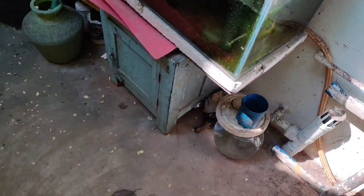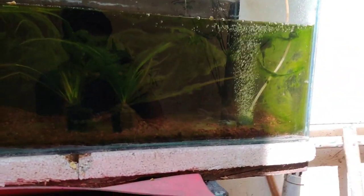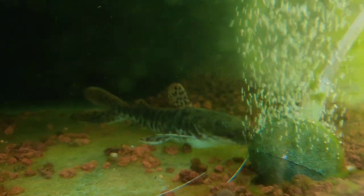Okay guys, we are here. This is the 3ft tank. This is the one. And we told you that the tank is very close to the wall.